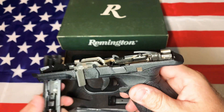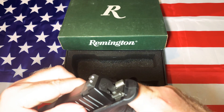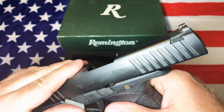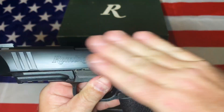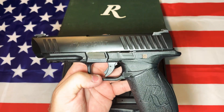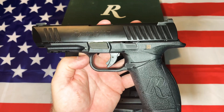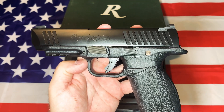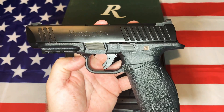The chassis is removable in case something happens to your frame. I can't imagine Remington will make any other frames for this — there's really no need to. To be honest, it's a sub-$300 gun and there are so many better options on the market. I think this gun needs a little bit of work.